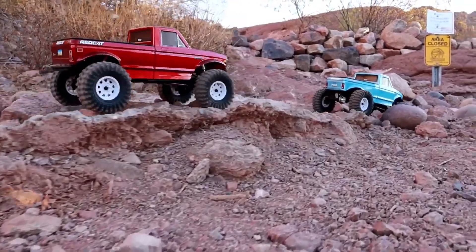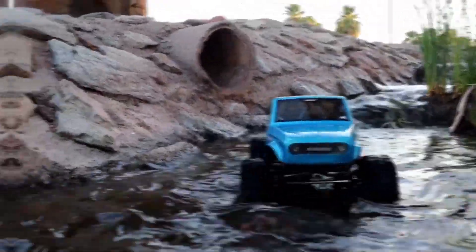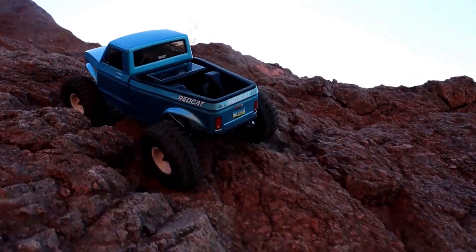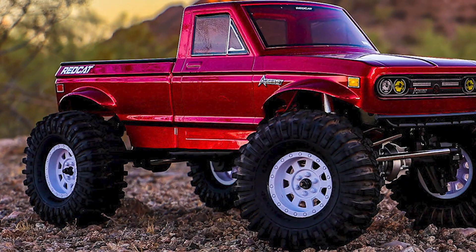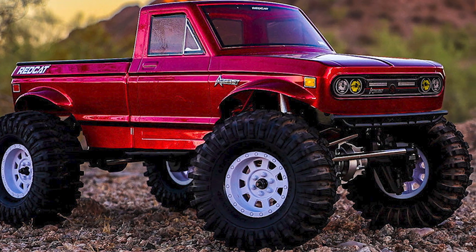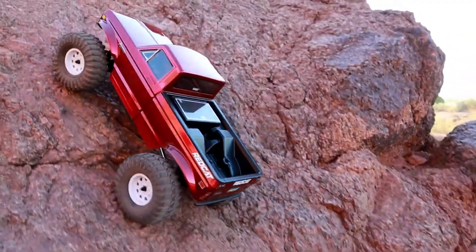On the test course, the Red Cat Ascent LCG demonstrated its crawling prowess. It tackled various lines and obstacles, showcasing its ability to conquer challenging terrains. Even in scenarios where other crawlers may struggle, the Red Cat Ascent LCG maintained its composure, thanks to its low center of gravity and carefully designed mechanics. The vehicle's suspension system and high clearance links in the front enable it to handle rocky, uneven surfaces with ease. The flat belly and well-designed skids allow it to glide over obstacles smoothly.